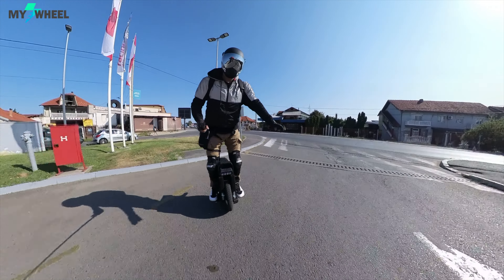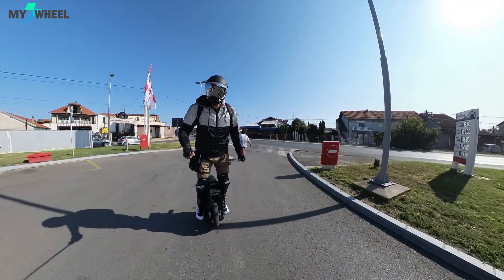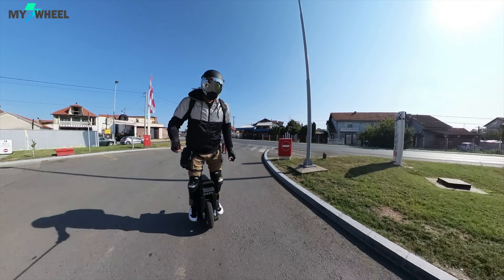Today I'll be showing you the ride review of Begode Master Pro.